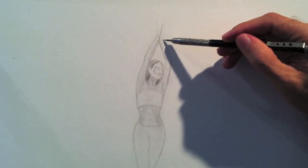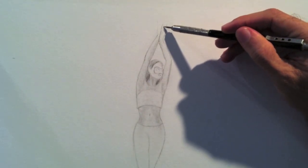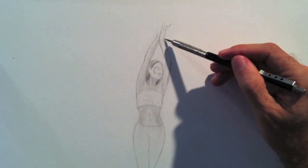And now the hands. I start with the thumb and then the rest of the fingers.